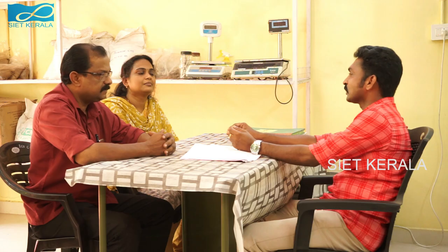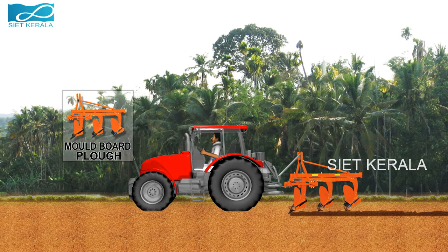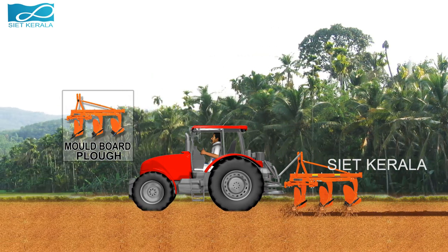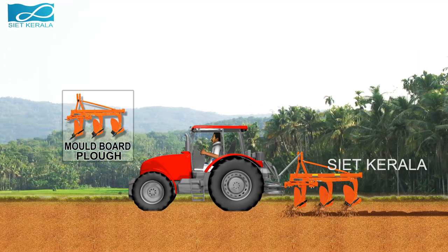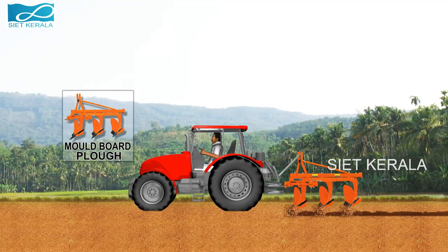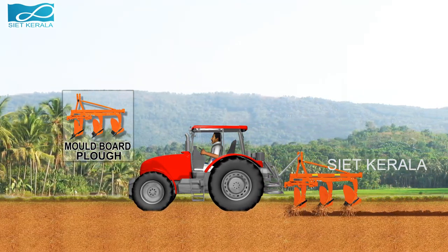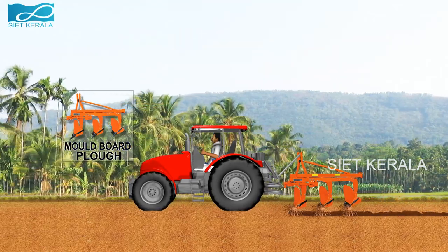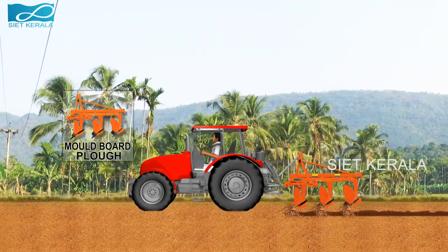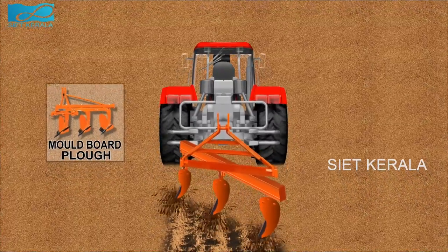First, let's see a few implements used for preparation of land. This is a mulled board plow. It can open a furrow of about 20 cm. Mulled board plow is a tractor-operated implement, and it consists of share point, share, mulled board, land side, etc. The working of the plow is controlled by hydraulic system of the tractor.